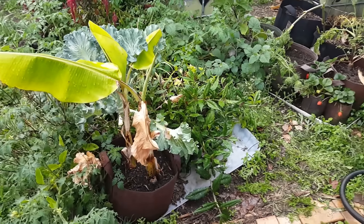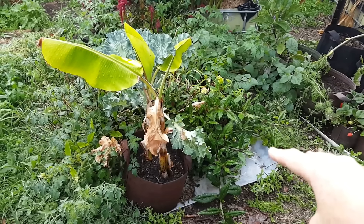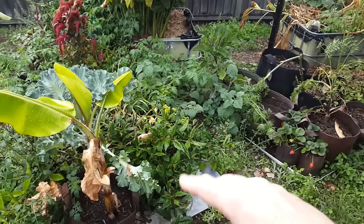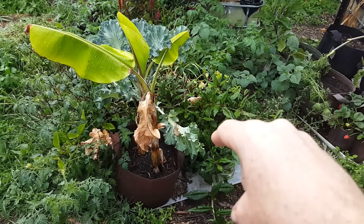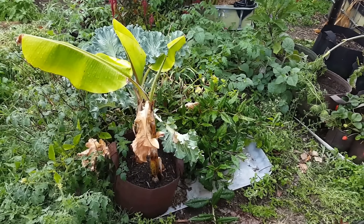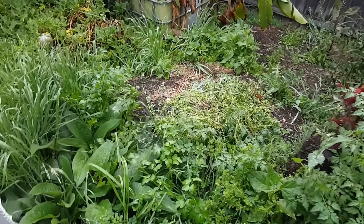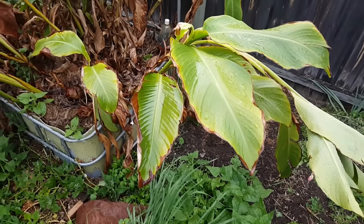Just down here our little banana has decided to throw up a new leaf, so pretty chuffed about that. I was going to do soil tests and all sorts of things but finances haven't allowed at the moment. What I'm going to do is dig through a whole heap of veggie scraps to condition the ground, and I'm also thinking about splurging on some horse manure. Then we'll pop the bananas in on a slightly elevated bed.